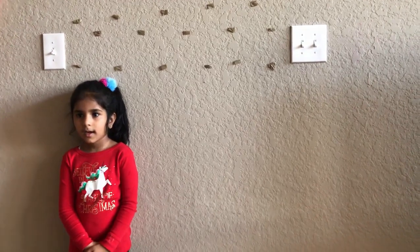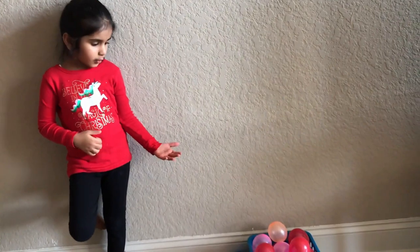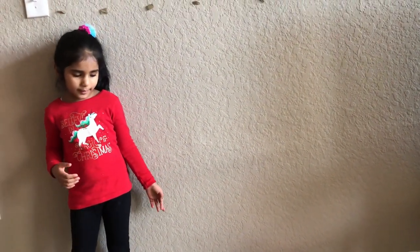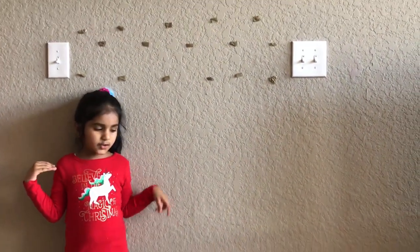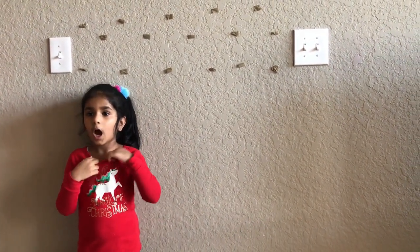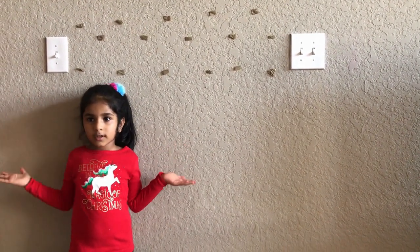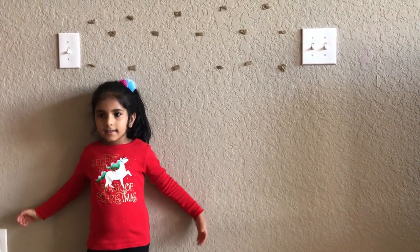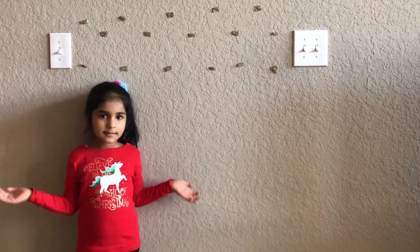Hi Vanya. Hi everyone, my name is Vanya. Today you can see that my mom put some balloons over here, but some balloons are on the ground. It's okay. And she put some tape on the top so that I can put the balloons over there. Then my mom will see how many I can keep over there while she counts to 20. How many balloons? Let's get started!